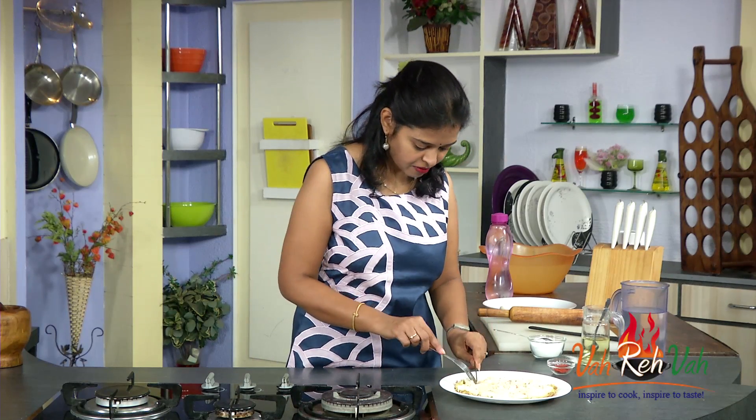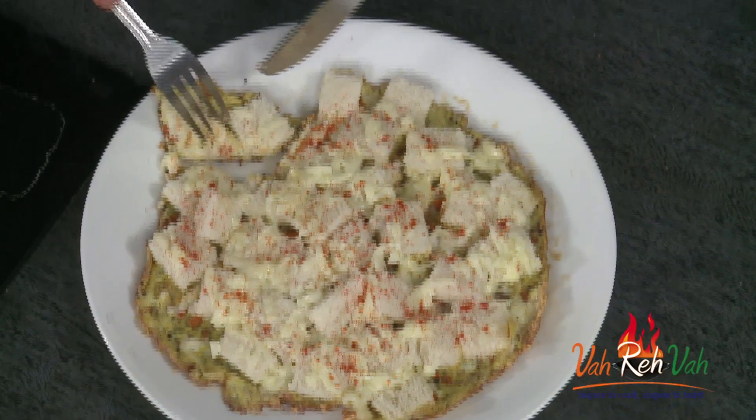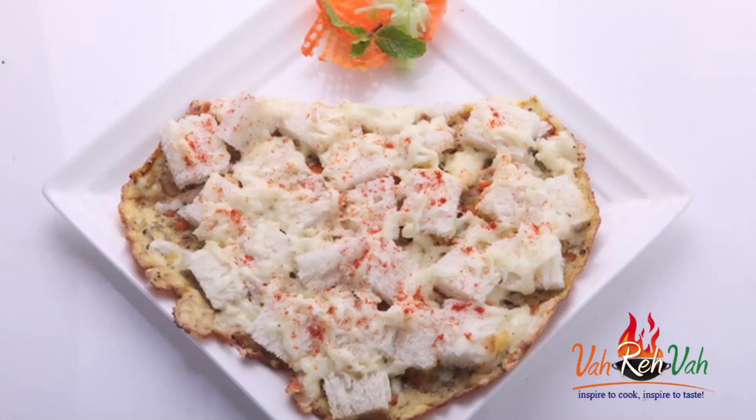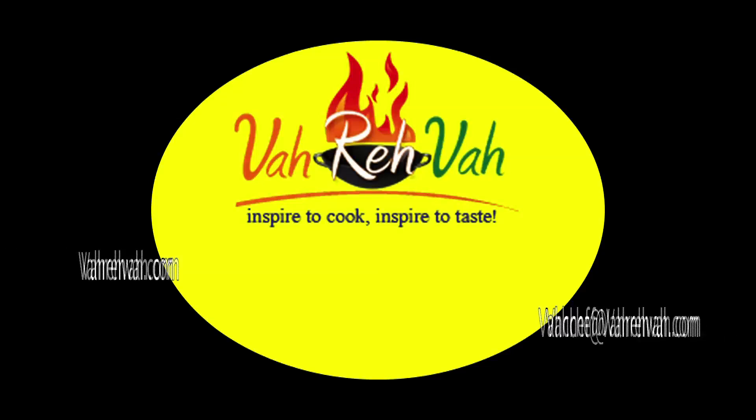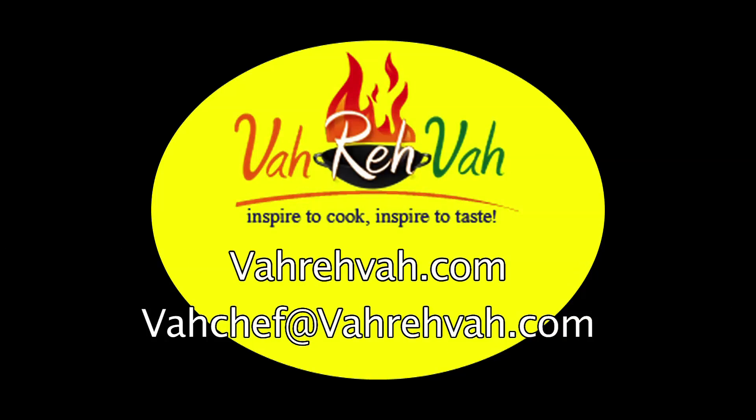Now you can just have it directly like this. Just enjoy it! If I give this to my husband, he is going to enjoy it like anything. Please do try this nice, very simple omelette with some bread and cheese. I am going to give this to my husband. See you in another session with some more recipes.